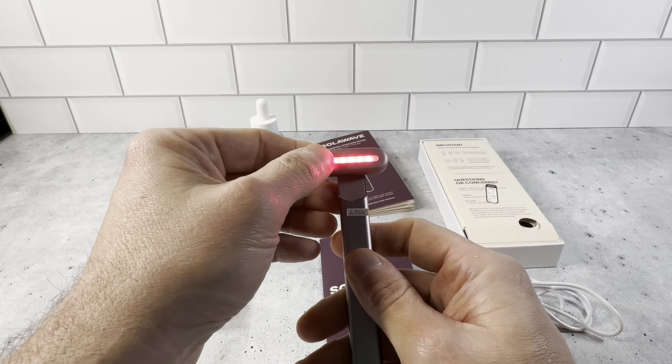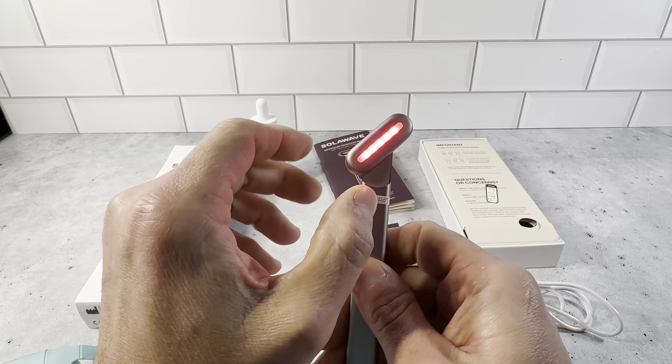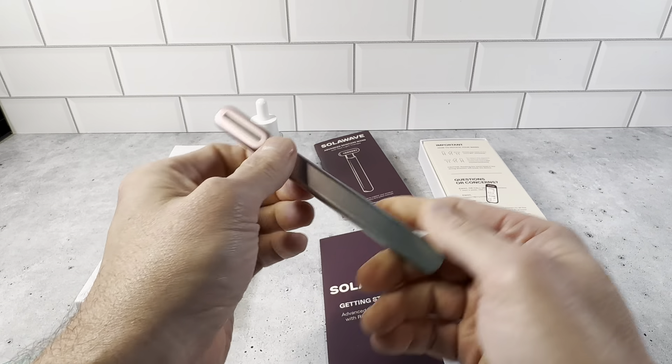It just works really well. It's got different angles here — you could turn it all the way like this, all the way to the side like that. It just goes multiple different ways.